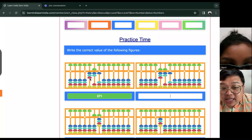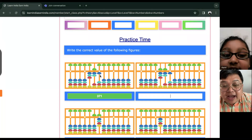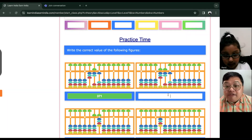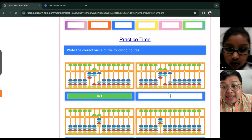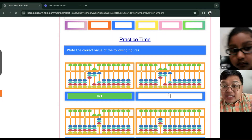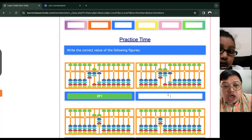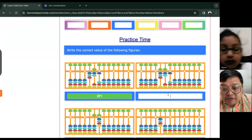Three hundred and seventy-one. All right. But that's fine — let's just focus first on how you will be familiar with the value, okay? Because in abacus or in mathematics, we have what we call the face value and the place value, which we will discuss after this. Okay? But let's try to practice first.